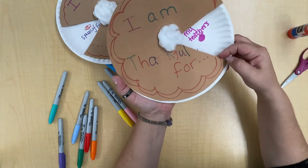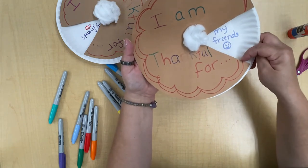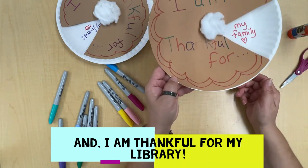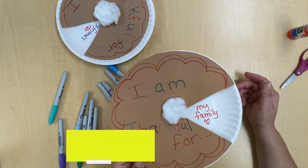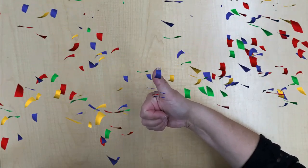I am thankful for my teachers, my pets, my friends, my family — all the things that you're thankful for. Nice job everyone! I hope you had a wonderful time making your thankful pie and thinking of all the things that you're thankful for. Please share pictures with us and check our calendar for more upcoming events. Have a great day friends, and thanks so much for joining me — bye bye!